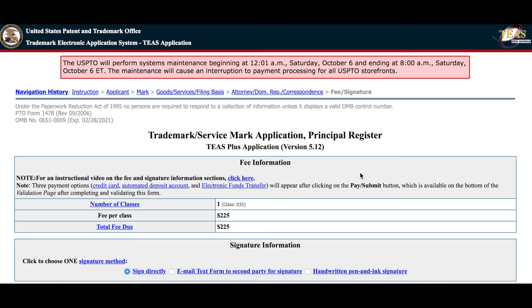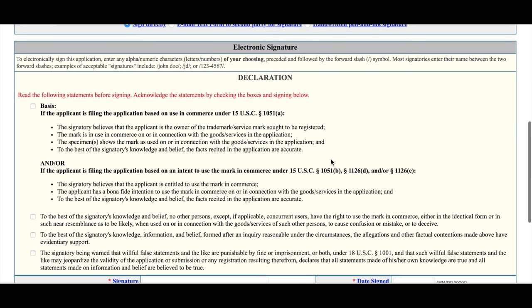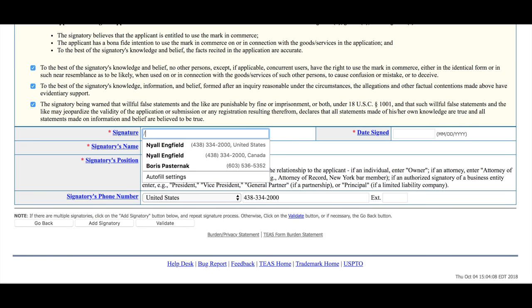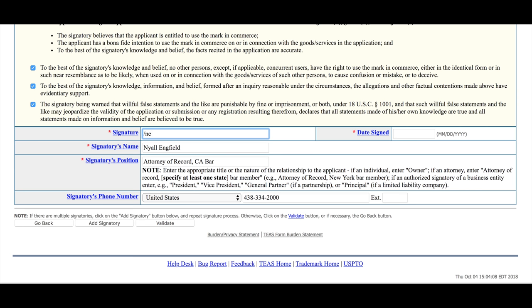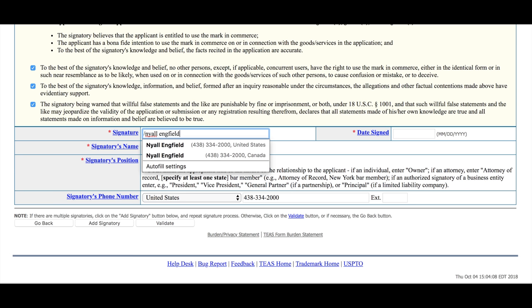Here we have the number of classes — in this case it's one class, class 35. Here are the fees per class, and we're going to be paying those fees. There are four checkboxes here — read and understand what you're checking when you click these checkboxes. Then below is the signature. The signature is whatever you want between two slashes — it could be my initials NL for Niall Langfield, or it could be my full name. The date signed will automatically populate. Then signatory's name, signatory's position — in this case I'm the owner because I'm filing as the owner. Then validate that.